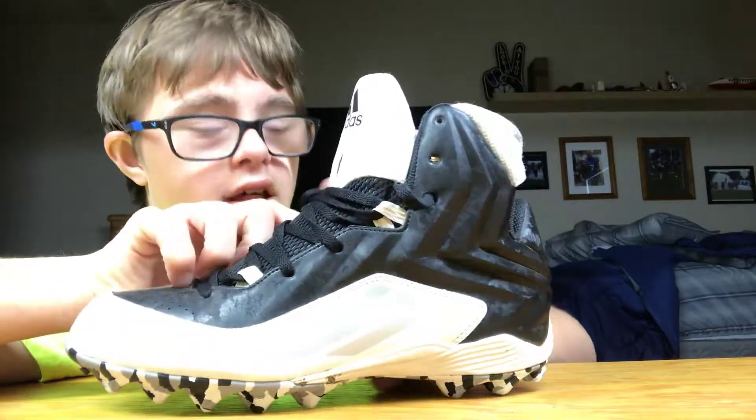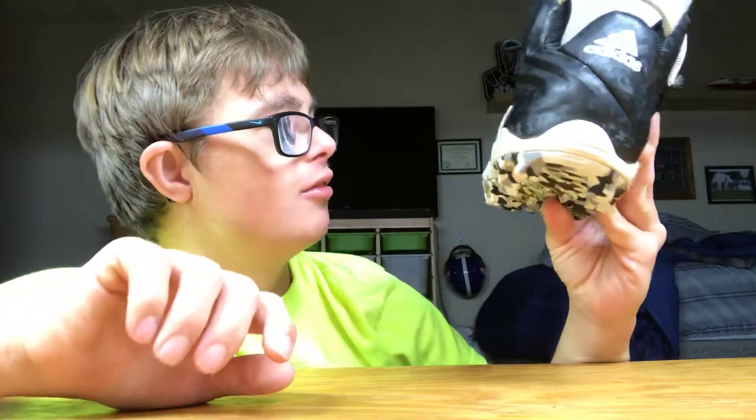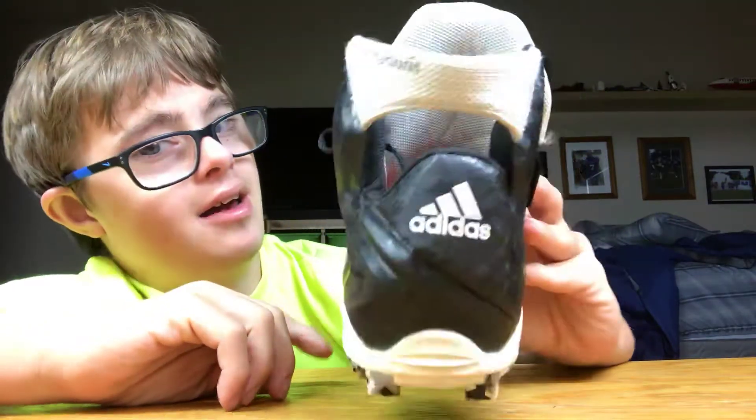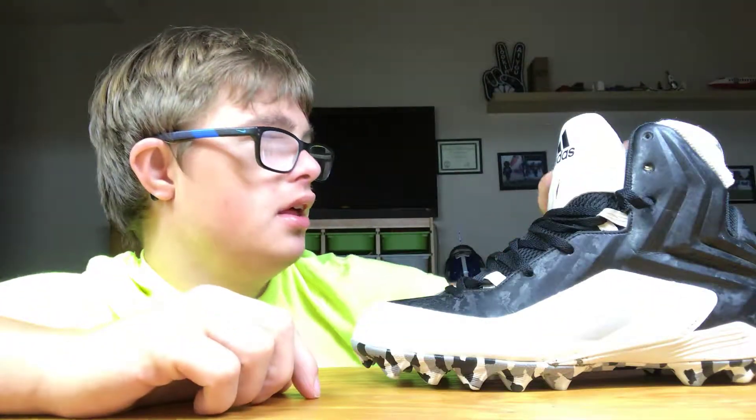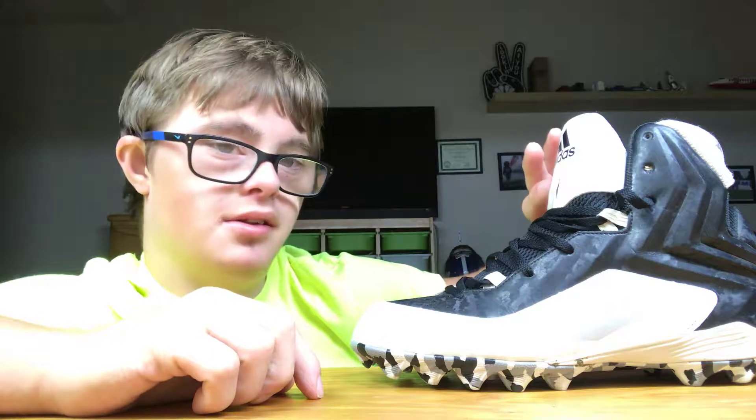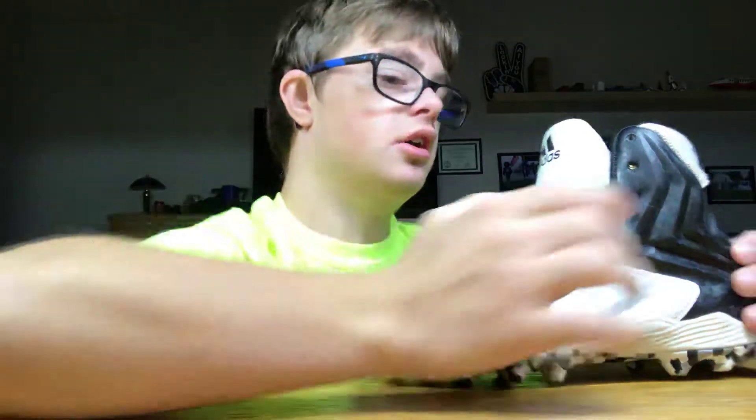I tried to clean them as best as possible but it didn't turn out very good — this cleat turned out okay but the other one didn't. Here's the back. One thing that I love about the cleat is that Adidas did a great job putting the Adidas branding and signs all over it.